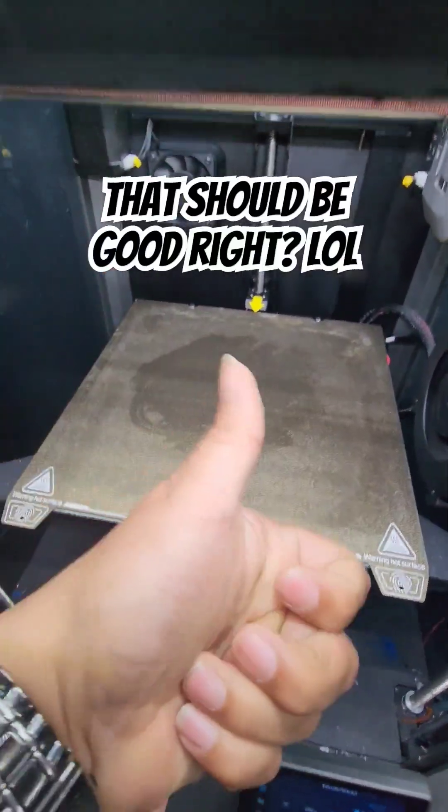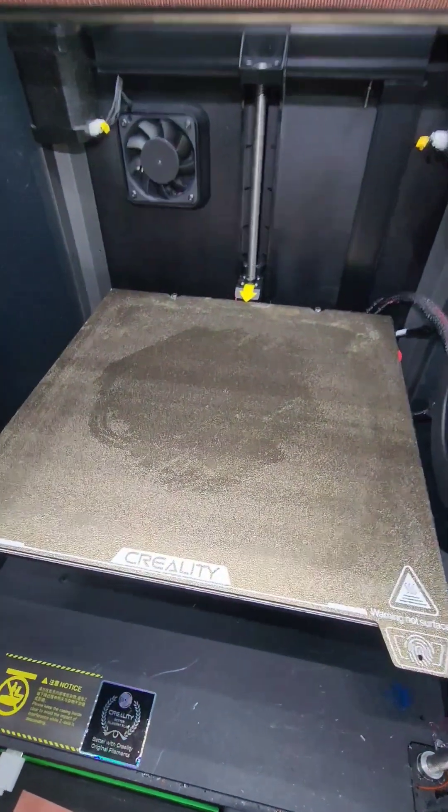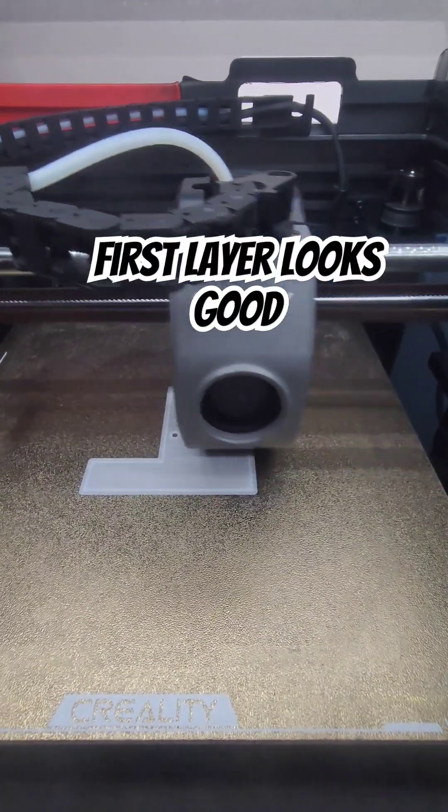It's only gonna print there, so let's see. Come on PC, I have faith in you. We're gonna come back — first layers looking good.